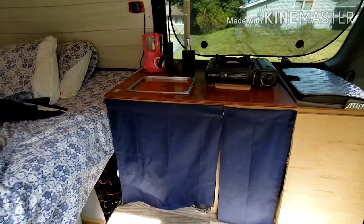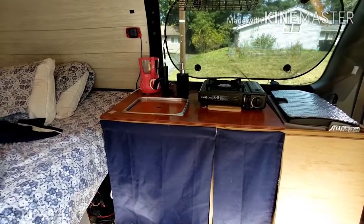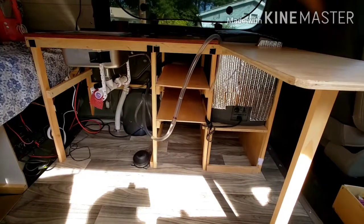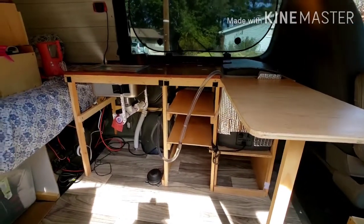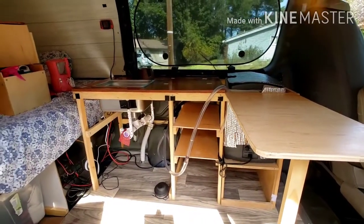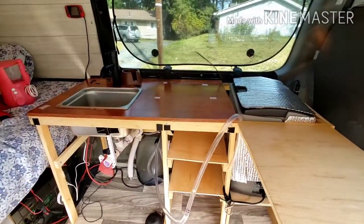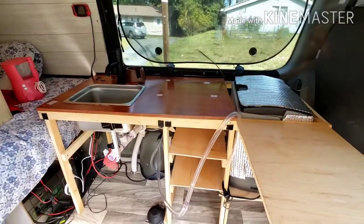This is what it looks like and I will strip it all out so I can show you from the back out. So here it is all stripped out. One thing that is very important is you want to buy all your items first. You need to build your kitchen around those items. It's one thing to have the dimensions but it's a whole other thing to just lay it all out the way you want it, having the sink and the fridge and everything.